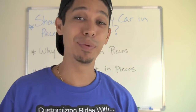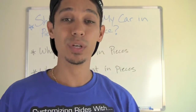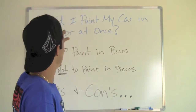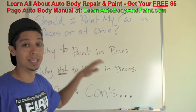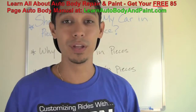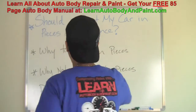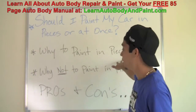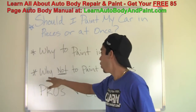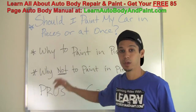Hey, what's up? Tony from learnautobodyandpaint.com. Today I wanted to talk about a question that was recently submitted: should I paint my car in pieces or all at once? I don't want to make this a super long video, so let's get to the points quickly. I'm going to cover why to paint in pieces and why not to paint in pieces — the pros and cons of both.